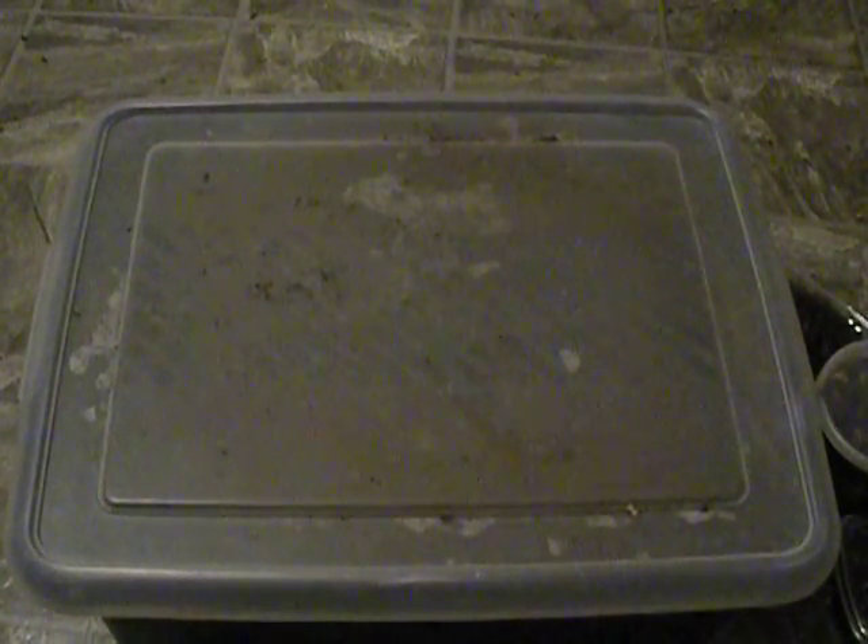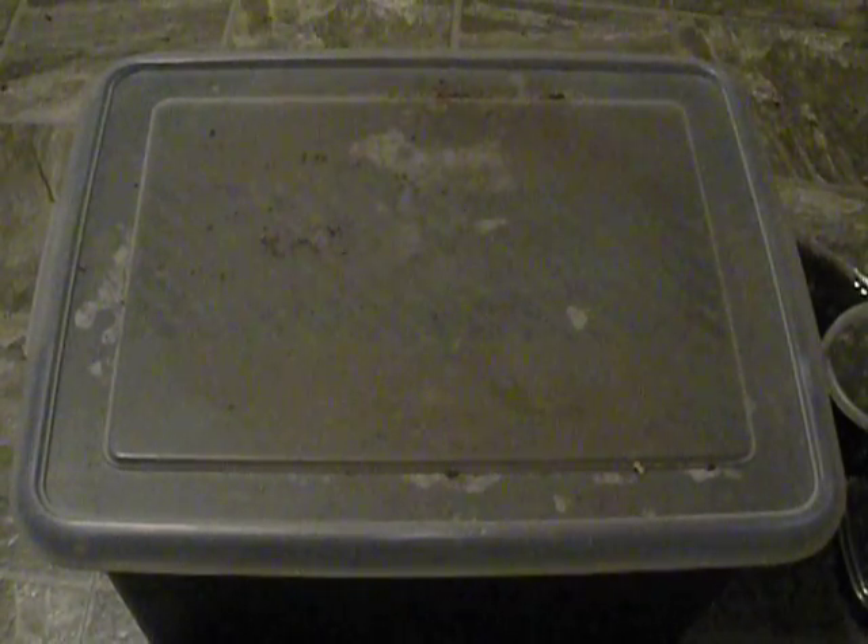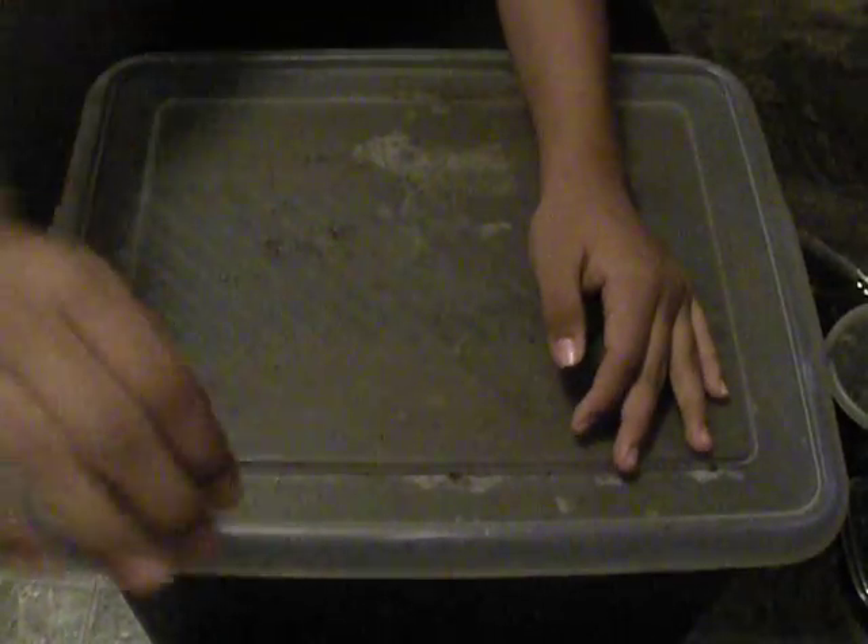Hey YouTube, what's up? So today I'm going to be going over some Dynastis Granti larvae. If y'all didn't notice, the camera is a lot smoother looking and not wobbly as before. I got myself a new tripod, and with that comes me having the ability of free hands, and y'all get to see what I look like — if any of y'all are wondering, for any awkward reason. So yeah, let's get right into this.